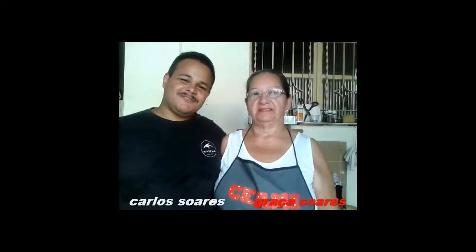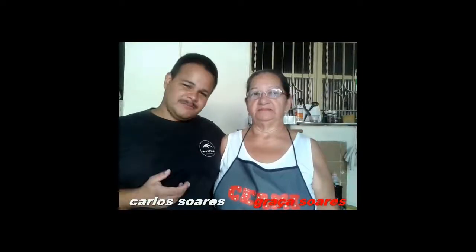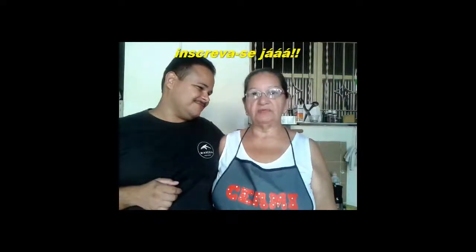Hello everyone! We are starting another one from Cozinha Soares and Company. And today, what we are going to show you is a simple recipe, but very delicious. It's the bread of milho — corn bread!